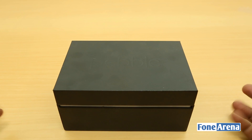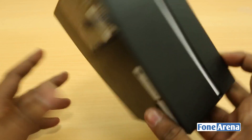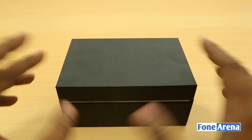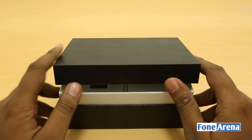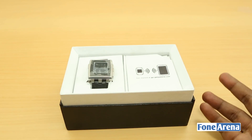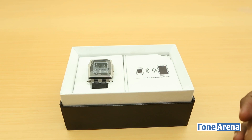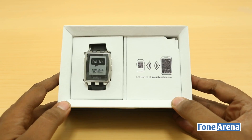There's not much to the box except for a few stickers at the back, but it is indeed much more premium than the original Pebble, which was just a cardboard box. That makes sense because the Pebble Steel is the premium version of the original Pebble.